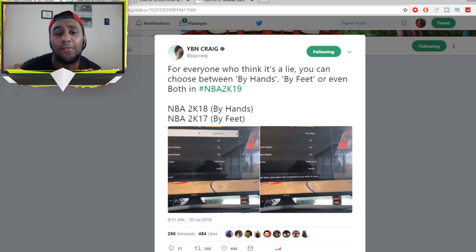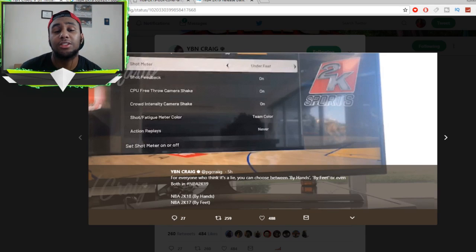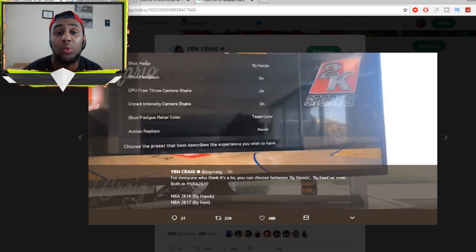Chris Smoove, Pretty Boy Fredo, and other YouTubers were actually playing 2K19 live yesterday at an event, so they leaked a whole bunch of stuff. Shout out to my boy Craig for finding these screenshots. For 2K19 there's actually a setting — when you go to controller settings it will say shot meter, and you can choose whether you want the shot meter under your feet, which is 2K17 style, or by your hands, which is 2K18. A 2K developer actually tweeted this out asking what shot meter players want in 2K19.